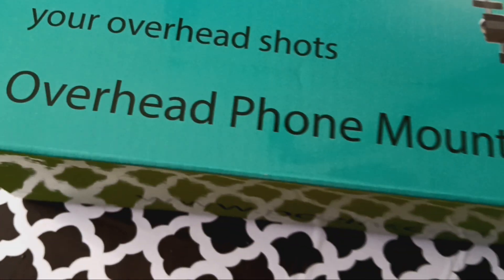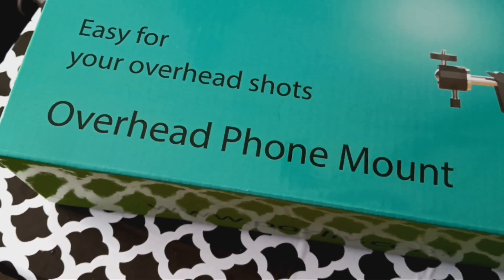It's easy for your overhead shots. Overhead shot, overhead foam mount, and it's adjustable.